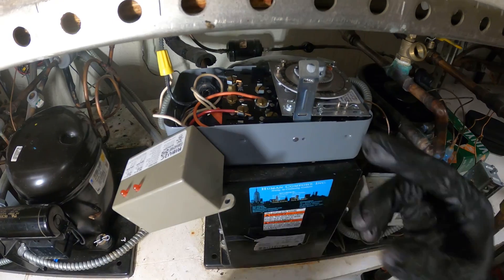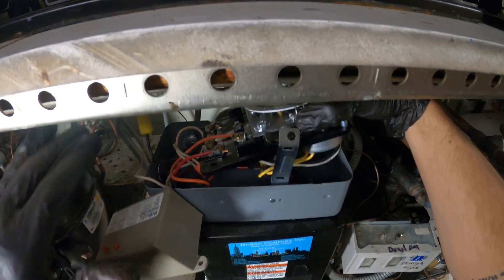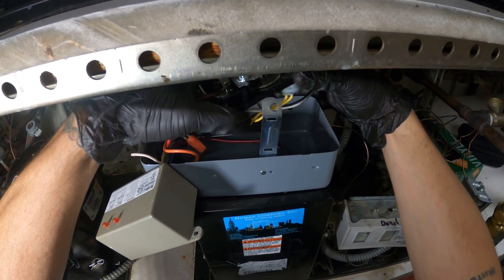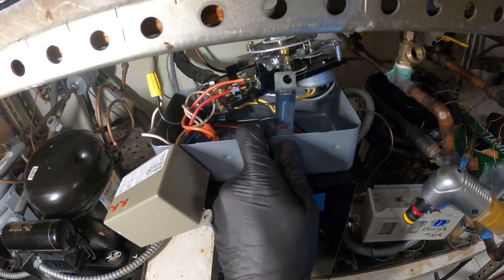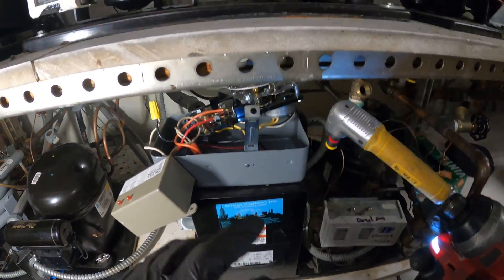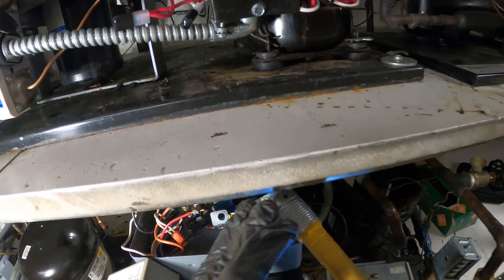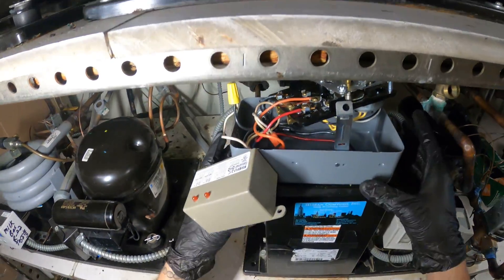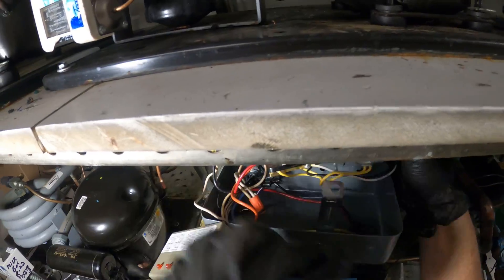I want to pull out this clock but it's attached somehow. If you pull this tab you can actually lift the guts out of here. There's a 5/16 screw right here. It's a tight space to work in so it's hard to see. I always want that 90-degree attachment — it's a lifesaver. Now we got that screw out.